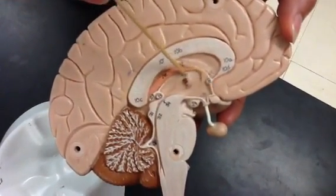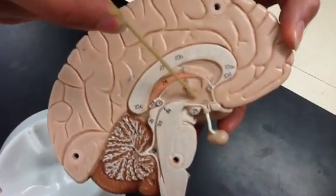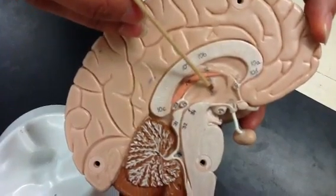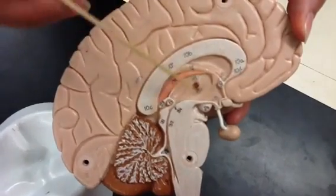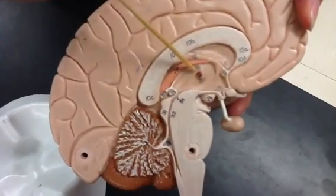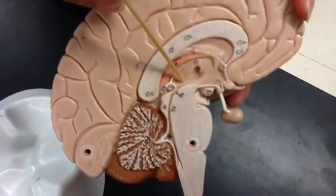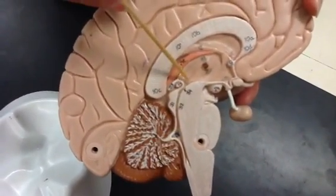Underneath, we have this egg-shaped area — we're getting into the diencephalon now. The largest part of the diencephalon is the thalamus. If you find this dot here, it is the interthalamic adhesion, or intermediate mass, which ties the two lobes of the thalamus together. The thalamus is primarily a relay station for all your sensory information coming in, except for smell. It also has a role in memory storage and retrieval.